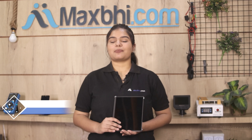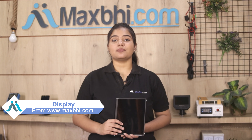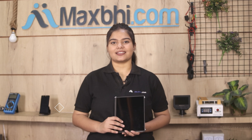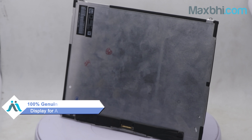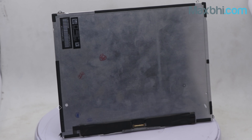Yes, friends, you can buy a new display for your Apple iPad 2 Wi-Fi from MaxPy.com. This display is a 100% genuine quality product which works similar to your original product, with a perfect fit for your Apple iPad 2 Wi-Fi.